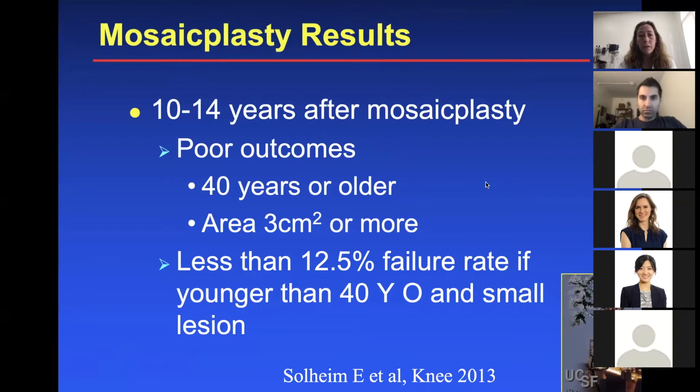An example of mosaicplasty results: at 10 to 14 years after mosaicplasty, outcomes are poorer if you're 40 years or older or have a really large area — three centimeters or more is probably too large. But there's less than 12.5% failure rate if the patient is younger than 40 with a small lesion.